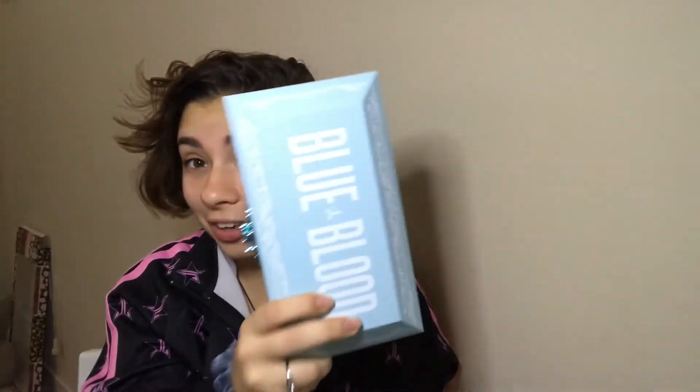But yeah, it was an issue — we're okay now, everything's fine. Got Blue Blood for Christmas, she's beautiful, and I can't wait to use this.